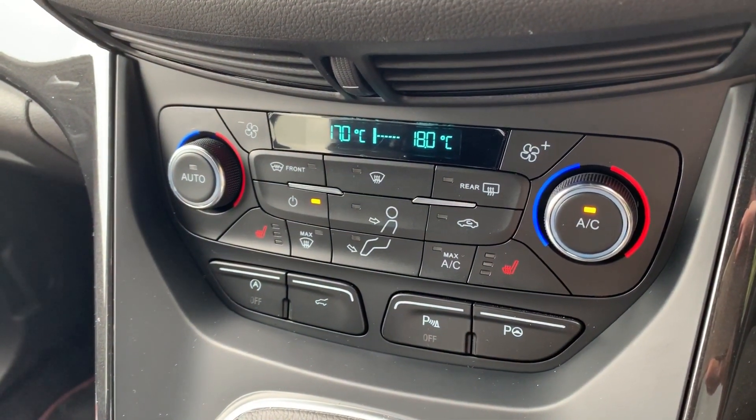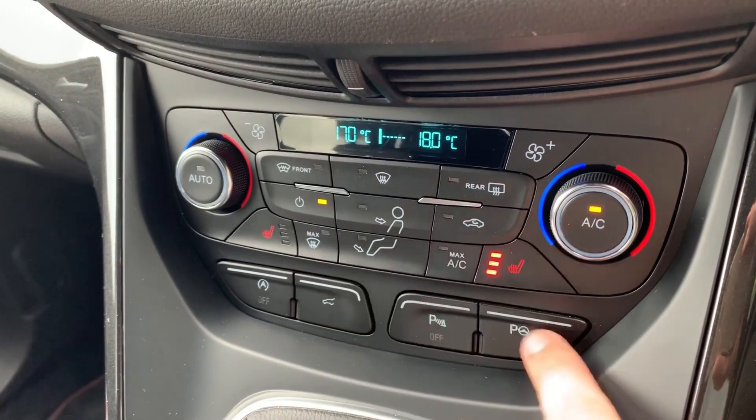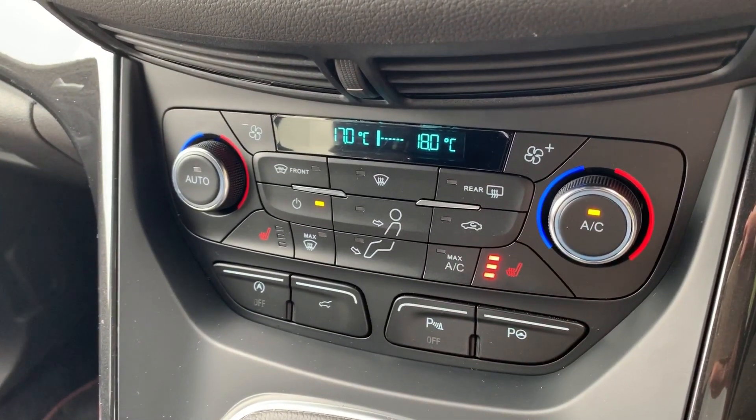For those colder winter days, we've got a heated rear screen, heated front screen, and heated seats for both driver and passenger, with three different heat settings each.